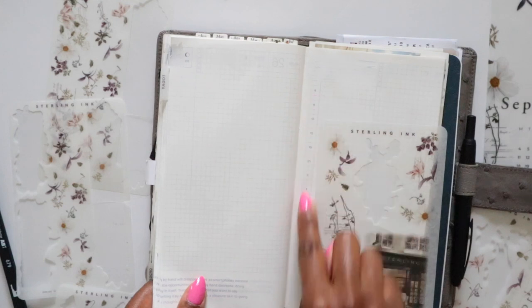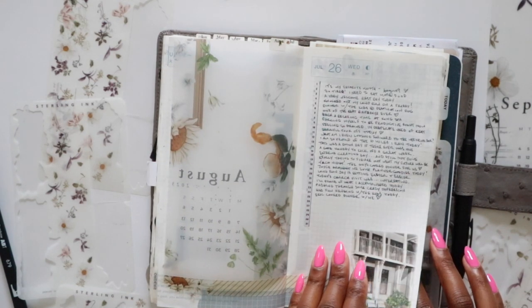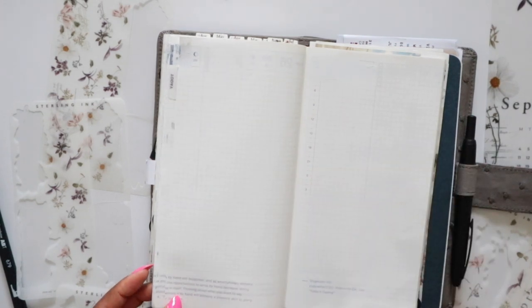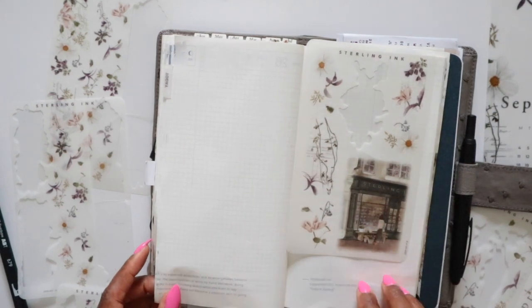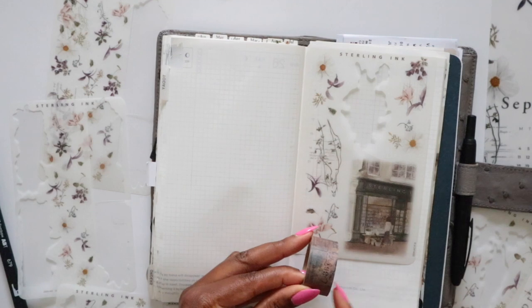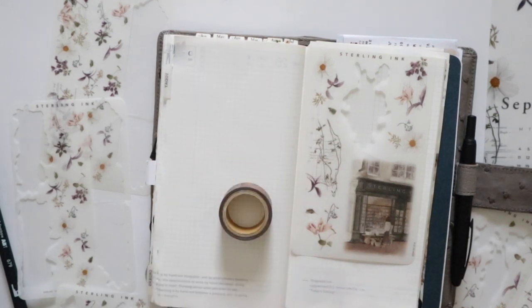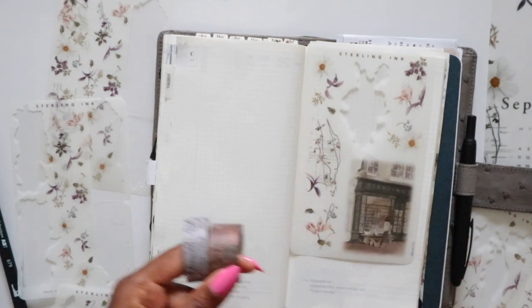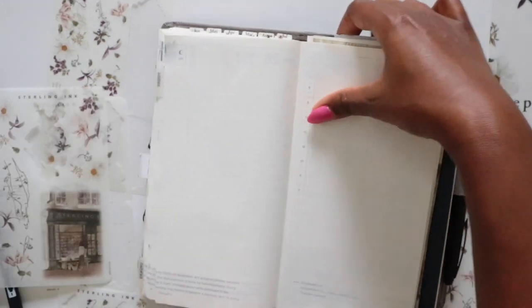I think I need to put down my numbers first and then figure out where to put the larger sticker. This large scene sticker will go on the right-hand side. I'm thinking I want to go in with this brown-colored washi and maybe some purple — I kind of like that grayish-purple combination. But first I'm going to put down my numbers.